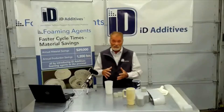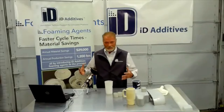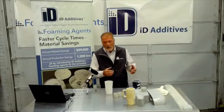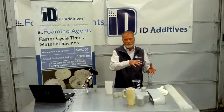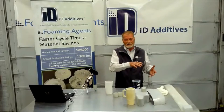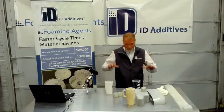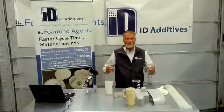If the foam is under pressure, it doesn't want to expand, and that's ideally where you want to be — because you want it to expand when it exits the barrel. As soon as it exits the barrel, you're going to see a drop in pressure and it's going to start to go off.